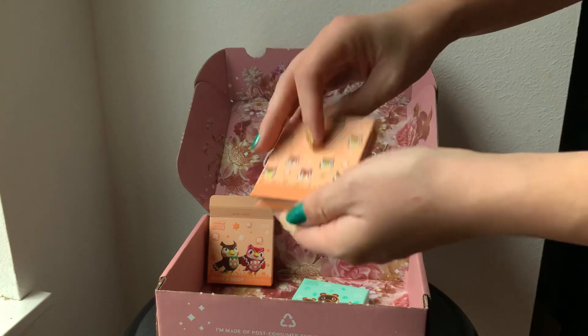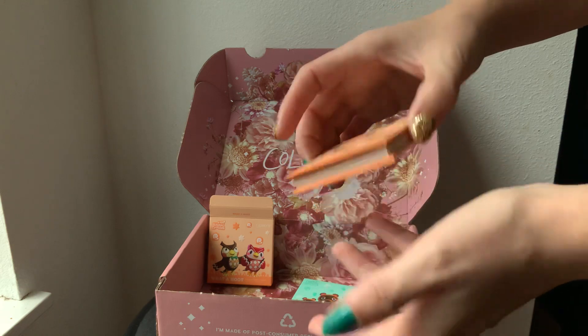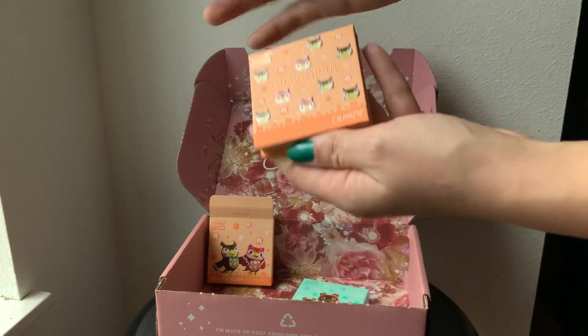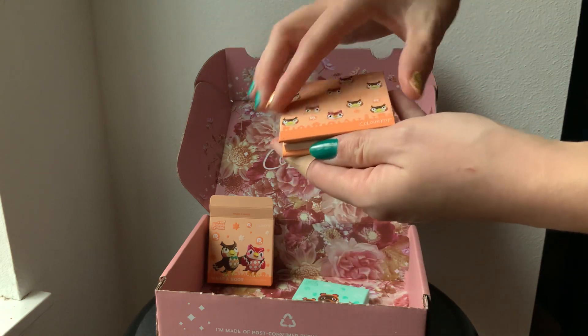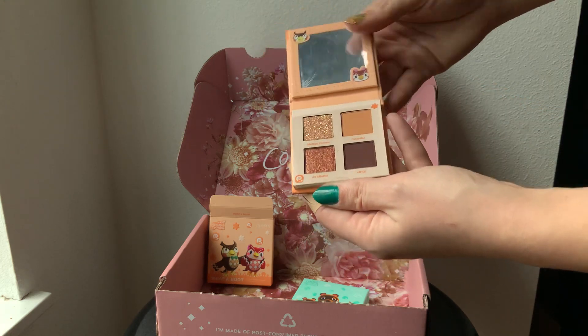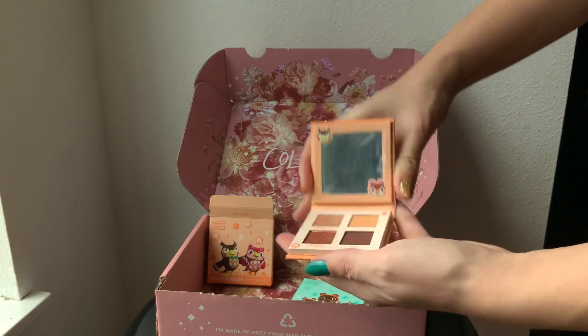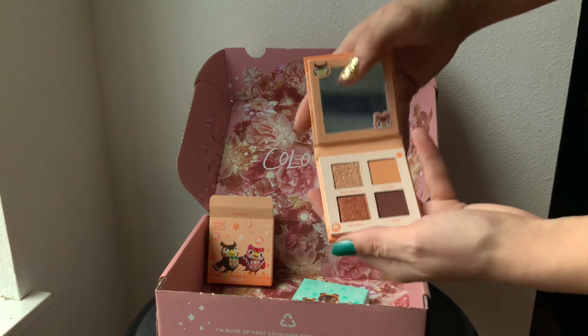I think it's charming. Now that I'm a little more informed, I also understand the importance of it. Great packaging, really like it. It is a little smudgy, but that's fine. Let's go ahead and take a look. Oh my goodness, I love these colors!